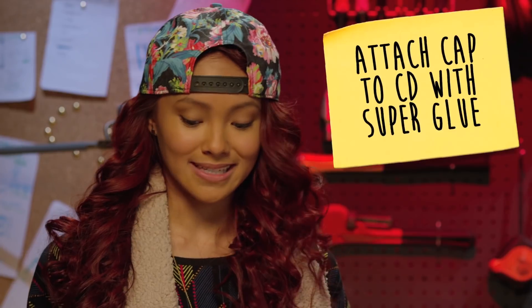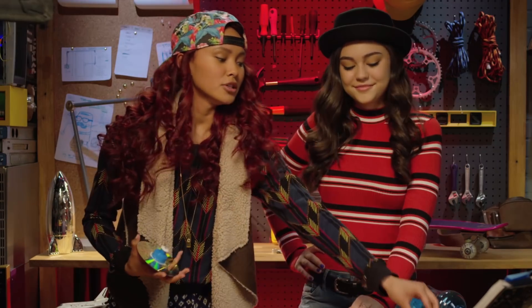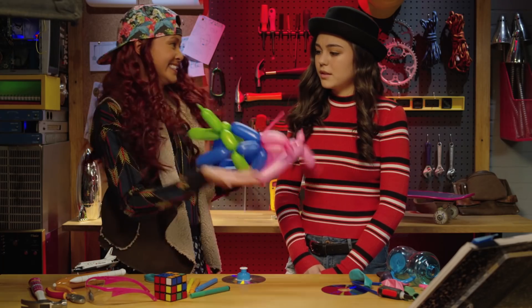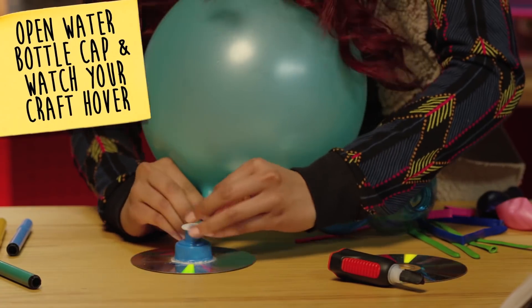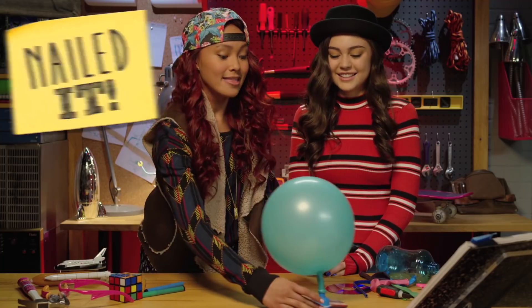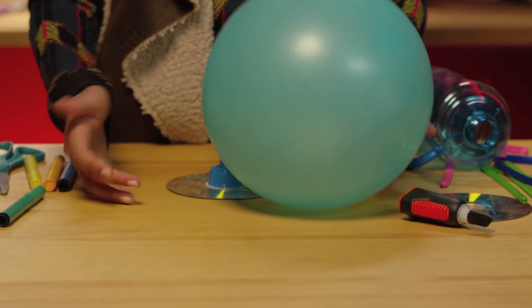First, we need to attach the cap to the CD with super glue — like this. Be careful not to glue your fingers to the CD. Trust me. After the glue has dried up, blow up a balloon. You can use the regular ones or you can use these fun long ones that they use for balloon animals. Nailed it! This happens because there's a constant flow of air under the CD, and this eliminates friction and makes sure the CD glides.